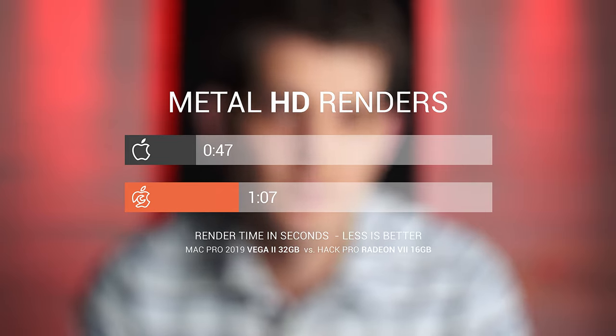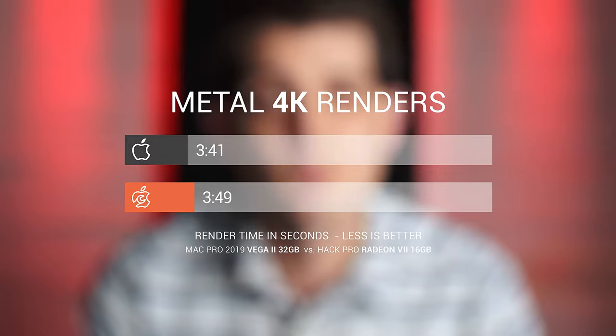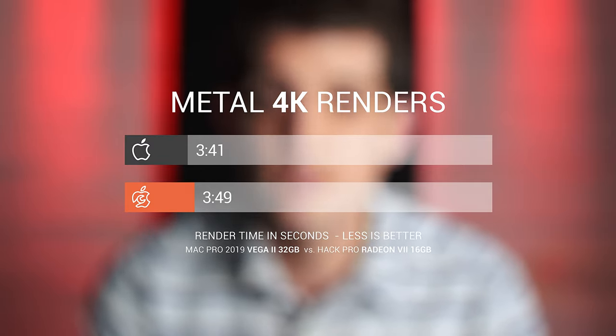Once we averaged out the results, the Mac Pro is consistently getting 25% to 30% faster render times in HD. Once you switch over to the 4K renders, the Mac Pro was consistently faster with about a 5% to 8% increase in render times.